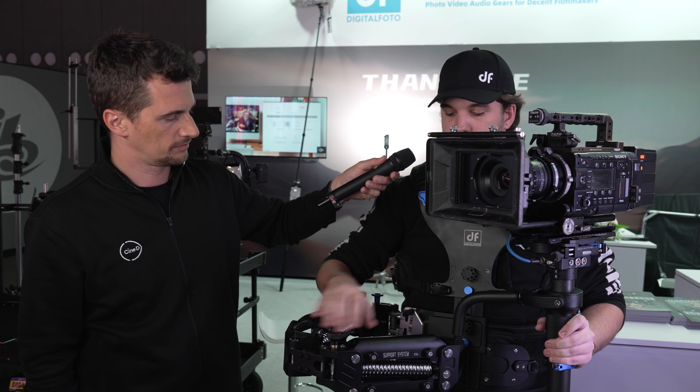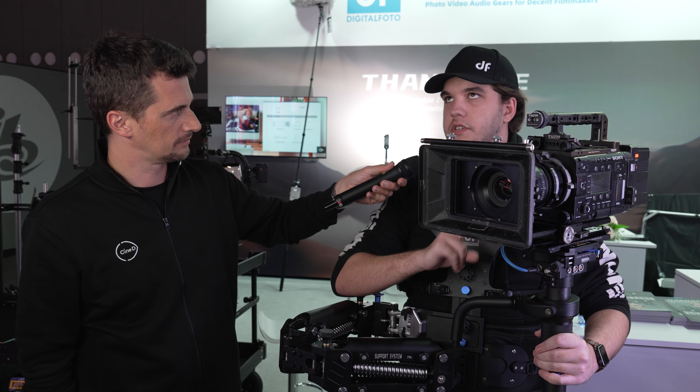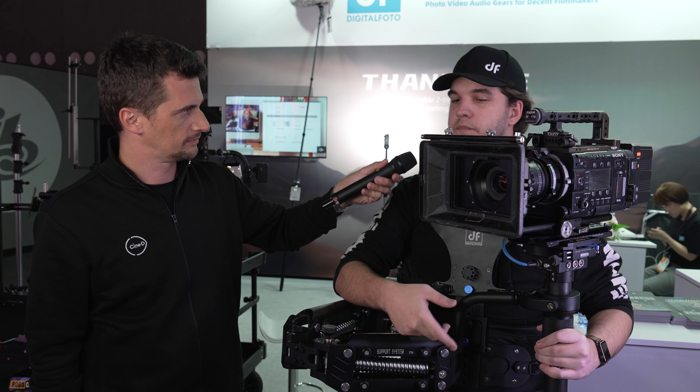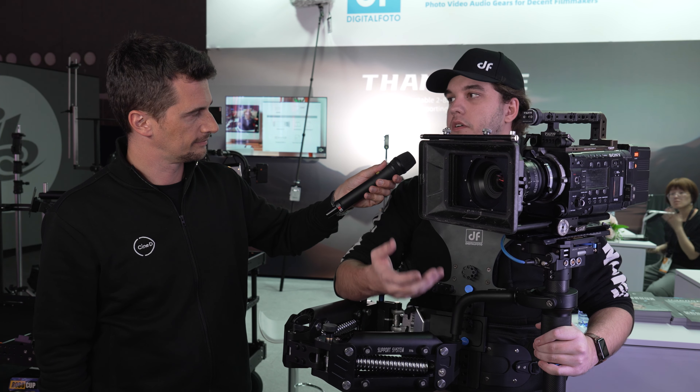You get a monitor bracket. On the bottom stage, you have a double-sided V-mount battery plate, plus you get a third V-mount battery plate you can put on the rods as well. So you can have three batteries on the bottom, as well as another set of counterweights.